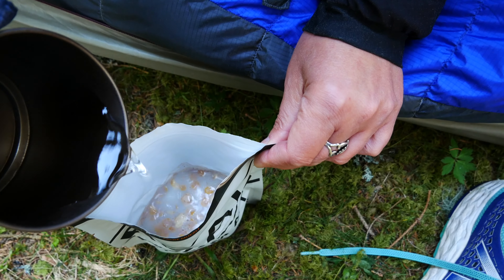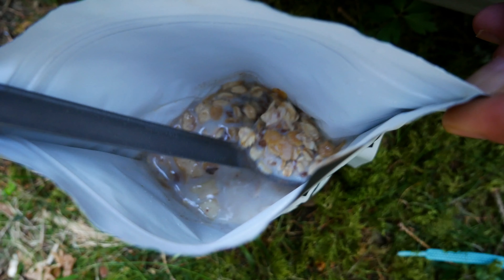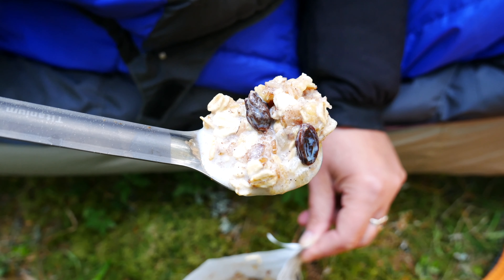You don't have to use warm water — you can also use cold water for preparation. Mmm, delicious.